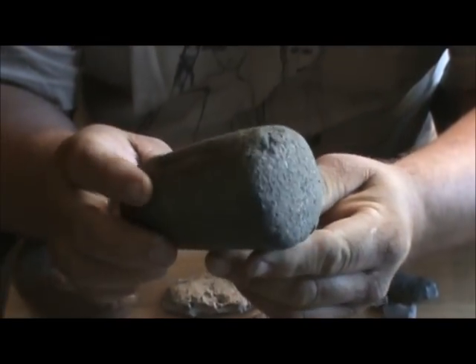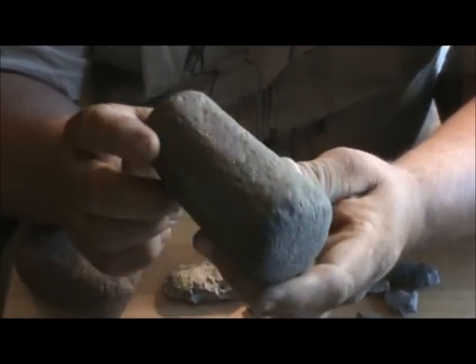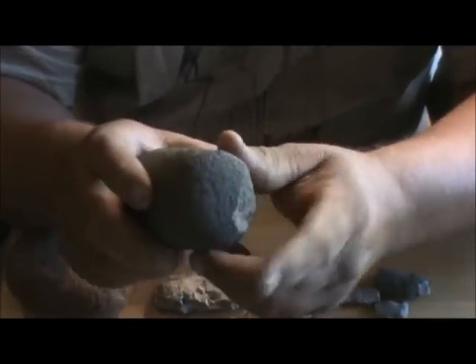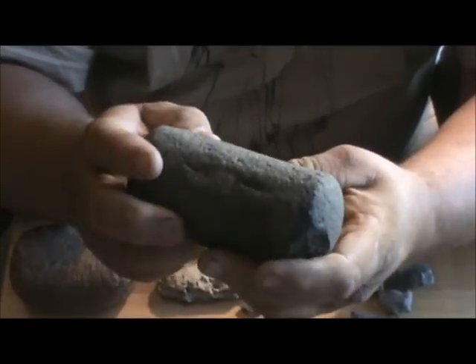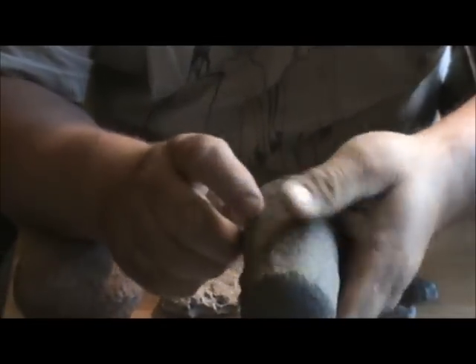And a pestle. I've got a couple of pestles from around here. This is a double-ended pestle — it's been beat on and they used it on both ends. Most of them around here just have one end. That's a very nice artifact, I like that.